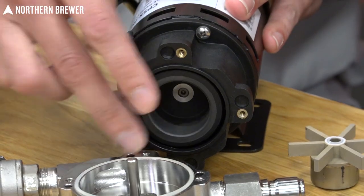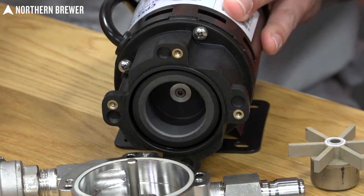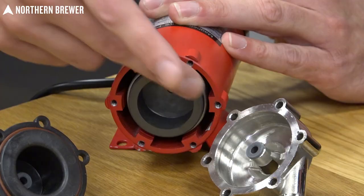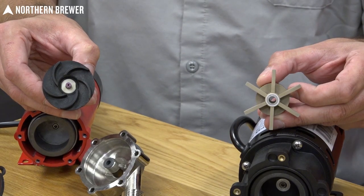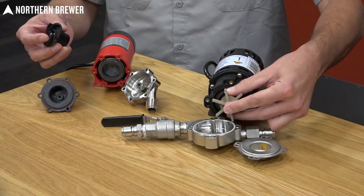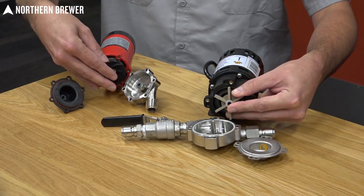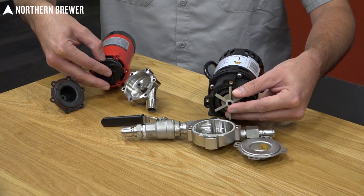These are both magnetically coupled pumps, which means the motor unit spins a large magnet. The impellers are also magnetized, so when fully assembled in their housings the impellers are magnetically coupled to the motor — there is no actual physical connection between the drive and the impeller.